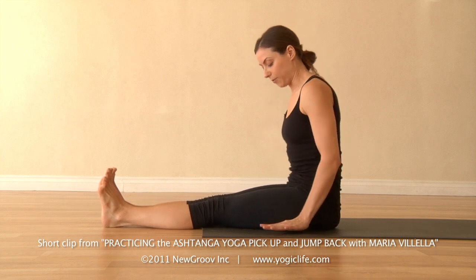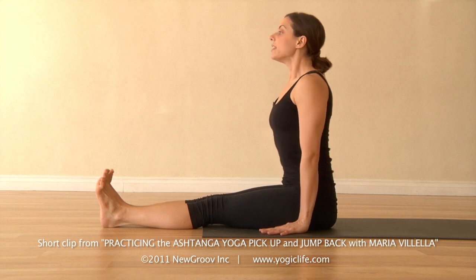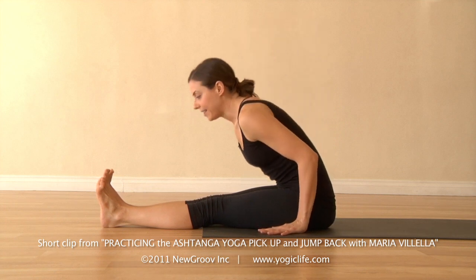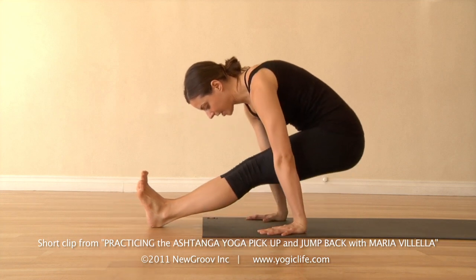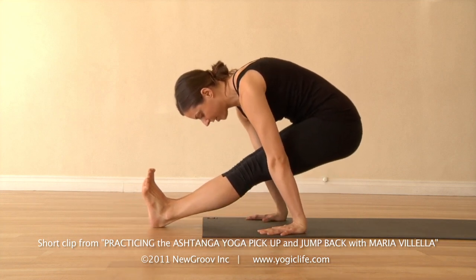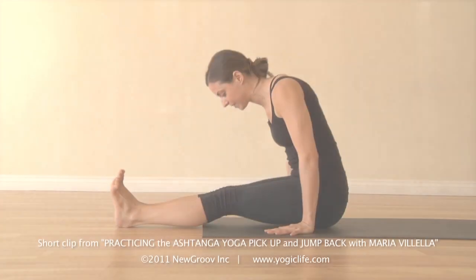Take the hands slightly forward of the hips. Take a deep breath in. Exhale. Bend the elbows, bring the shoulders forward, press the hands, lift the hips up and back. Five breaths — one, two. Draw the hips up and back.